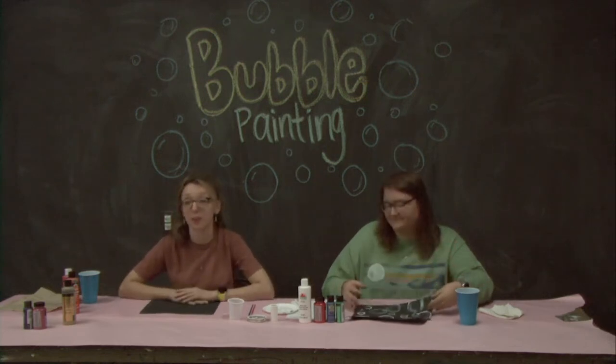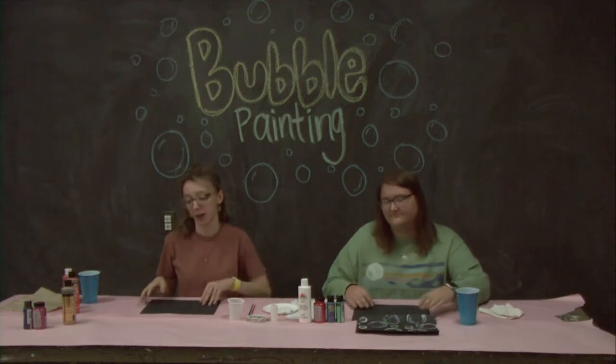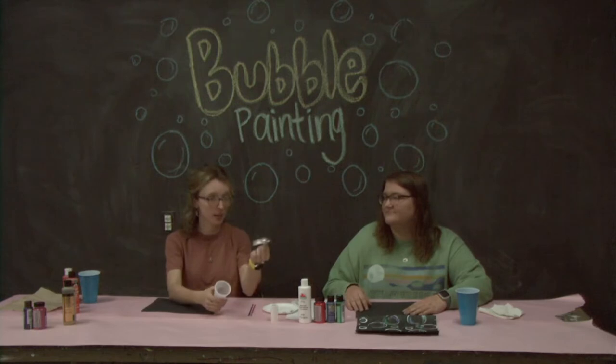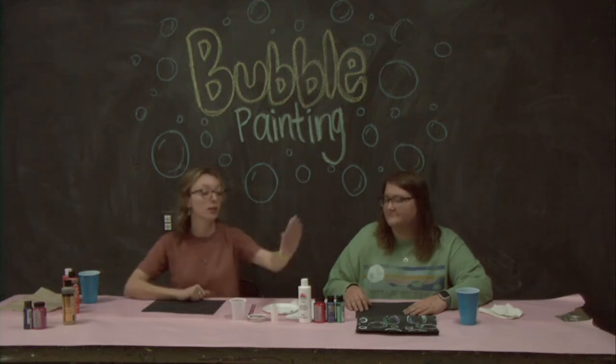To do so you're just going to need a few items that you probably already have around the house, like a black piece of paper, some random circular items like a mason jar lid, a little cup.